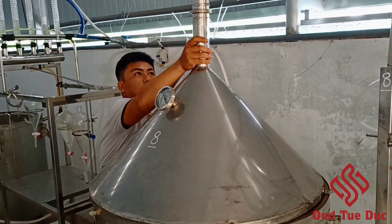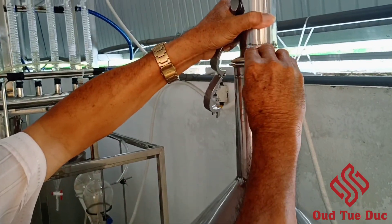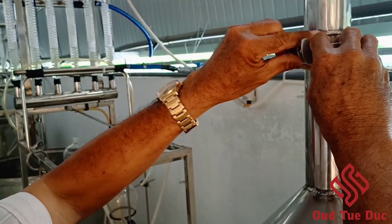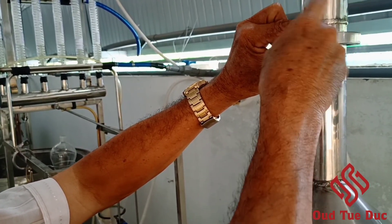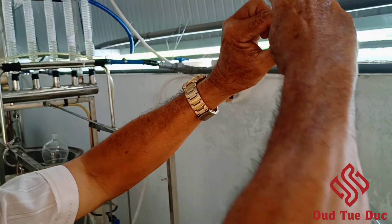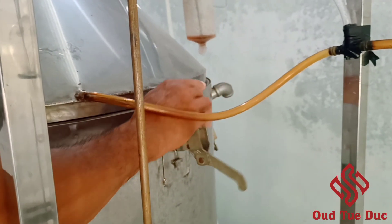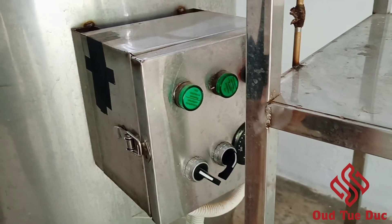After that, we hatch up and seal the boiler, checking around for safety reasons. When everything is ready, we start turning on the power.